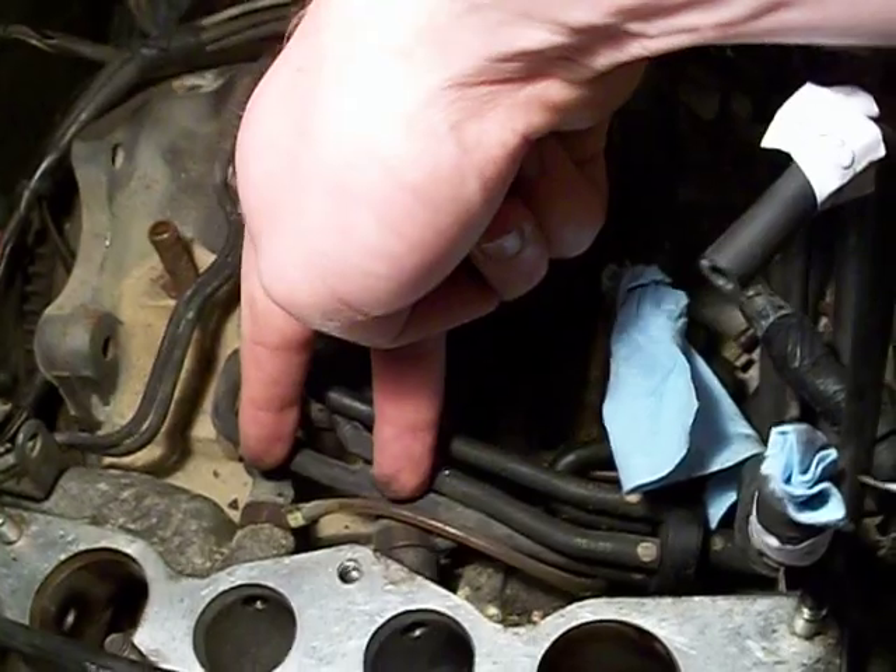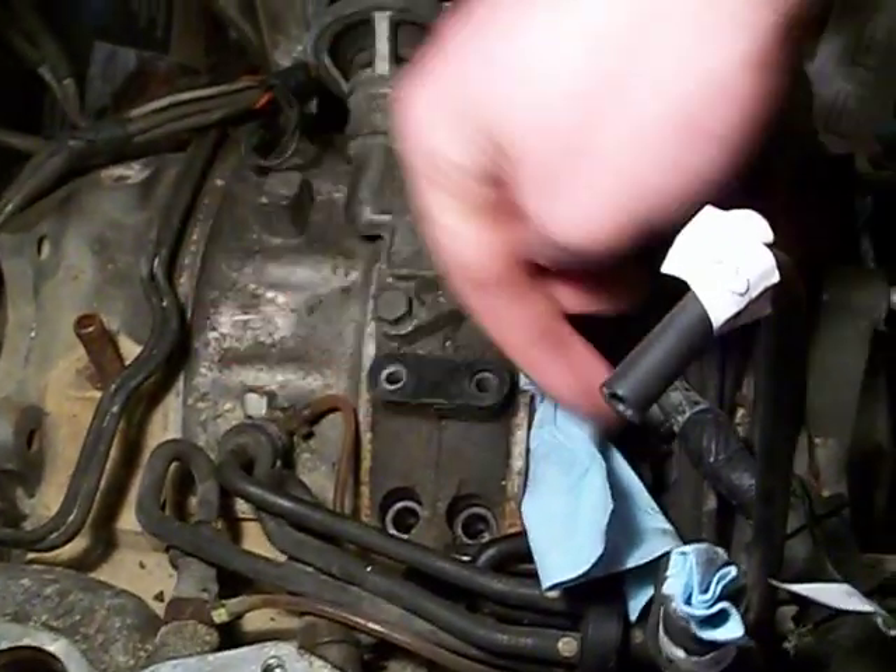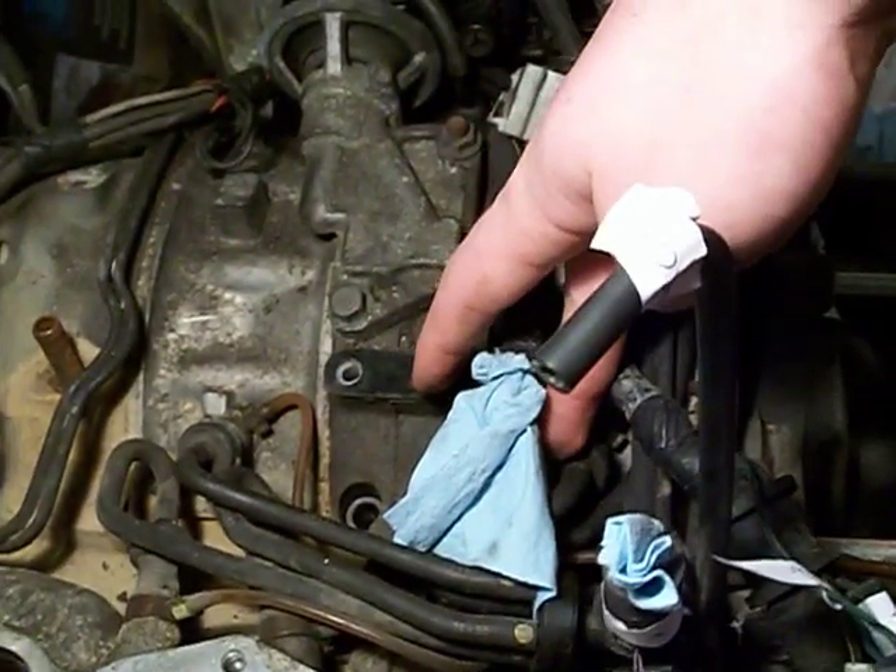There are four — two at the lower intake manifold, and two in the motor housing itself.